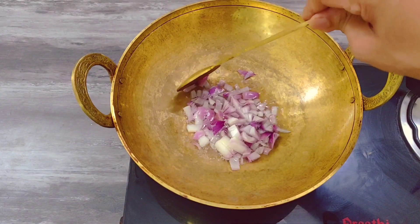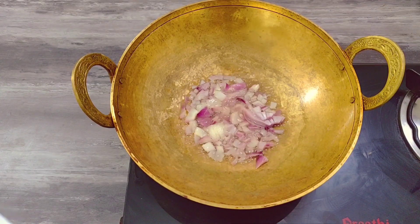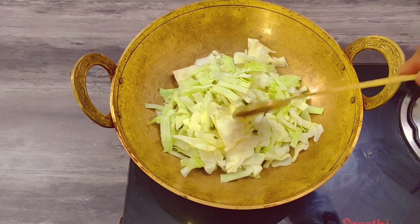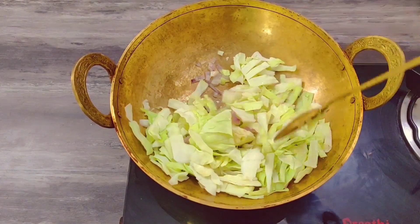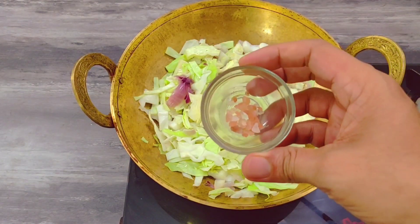Then add a little cabbage. I am going to add a small cabbage. I am going to add Himalayan pink salt.